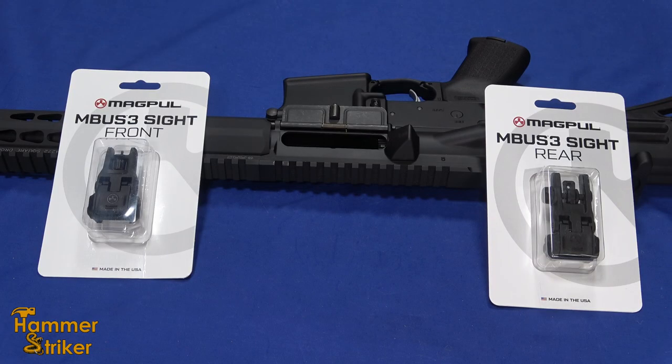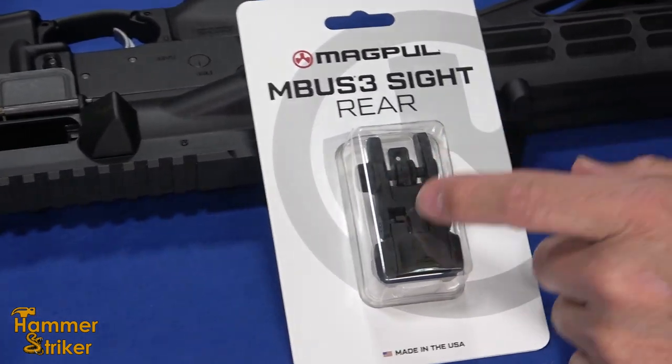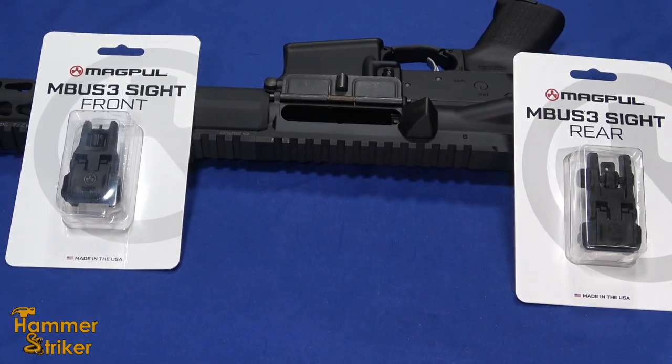Hello, everybody. This is HammerStriker here. Just a quick gear review today. I've got a set of these MBUS III sights — the rear and the front sight — sold separately, to put on this Bushmaster 300 Blackout that I've got laying here, which is a flat top.